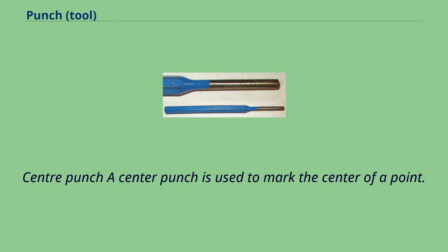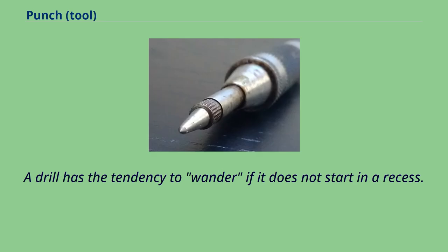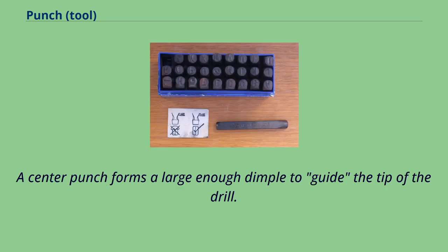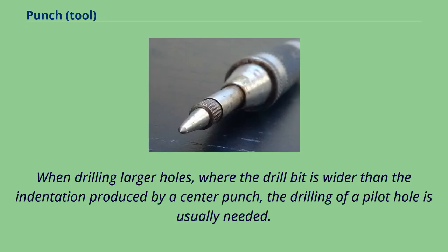Center punch: a center punch is used to mark the center of a point. It is usually used to mark the center of a hole when drilling. A drill has the tendency to wander if it does not start in a recess. A center punch forms a large enough dimple to guide the tip of the drill. The tip of a center punch has an angle between 60 and 90 degrees. When drilling larger holes, where the drill bit is wider than the indentation produced by a center punch, the drilling of a pilot hole is usually needed.